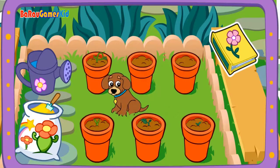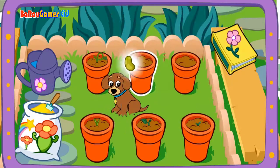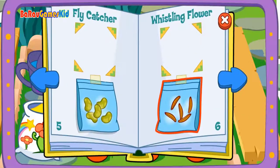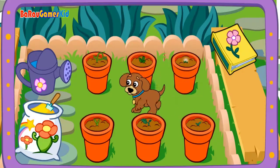Seeds! Fly catcher! Excellent! Good gardening! Seeds! Whistling flower! Fly catcher! Whistling flower! Good choice! It's growing!